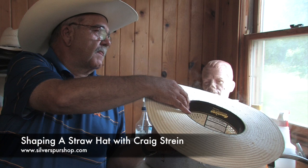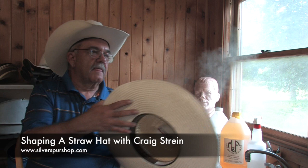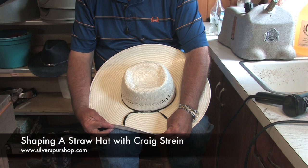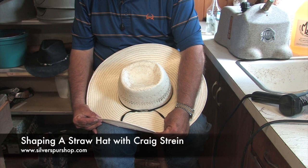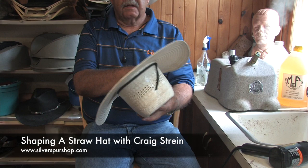We'll go back to a little steam on this side. Are there certain brands or types of hats you just won't try to reshape because of the construction? Certainly — it goes back to what we call our wool felts, our $50 to $75 felt hats. It's just not worth the effort.